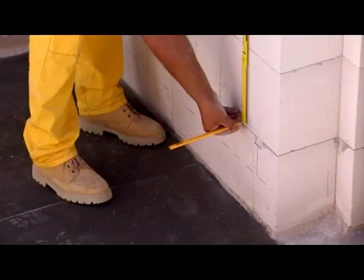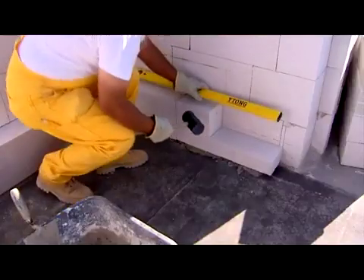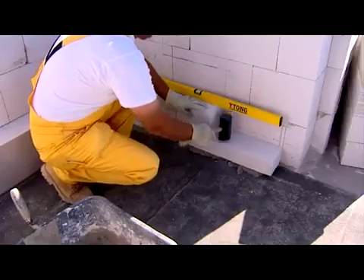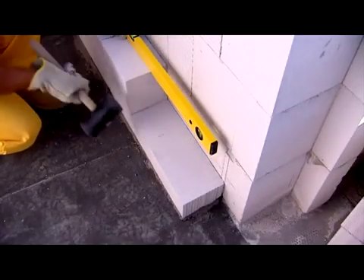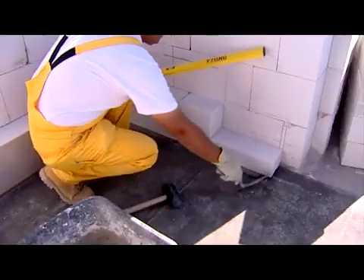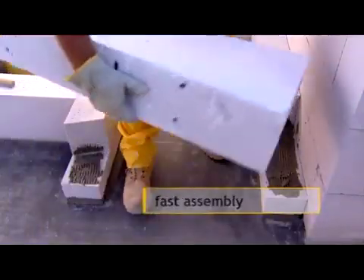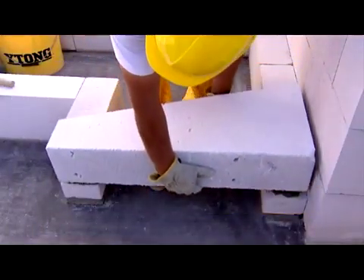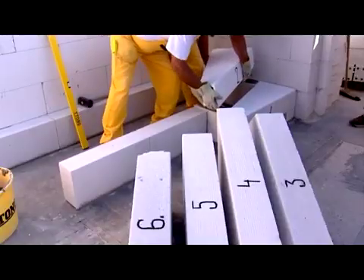Lay load-bearing dwarf walls on hydro insulation in a layer of lime cement. The stairs are reinforced aerated concrete blocks, both ends of which are laid in thin layer bricklaying mortar. Set the first stair higher by the floor thickness.